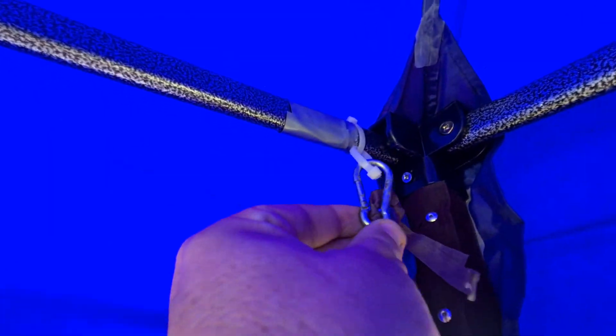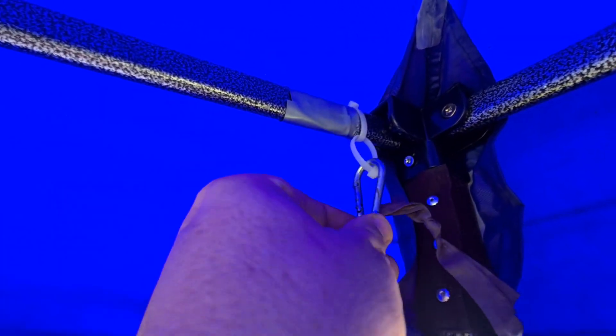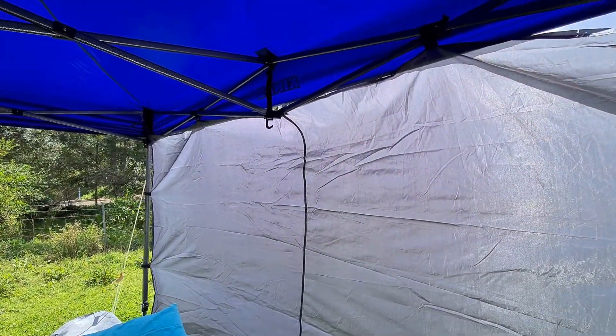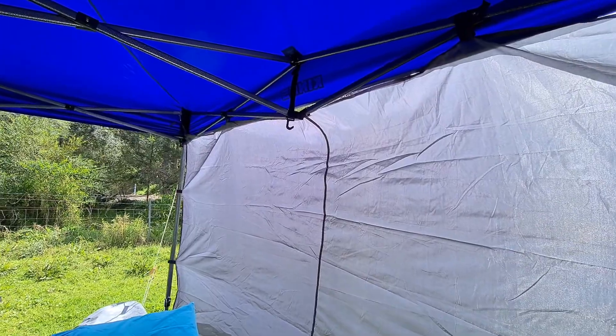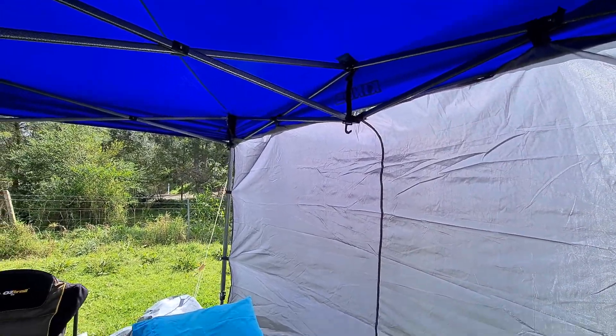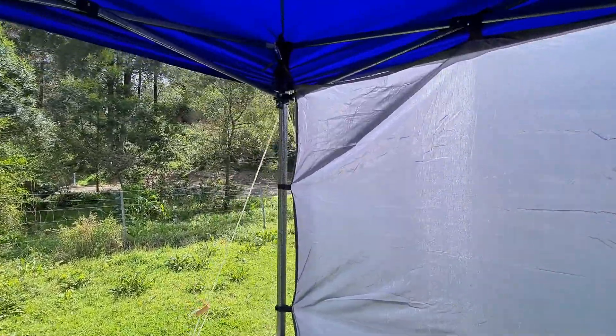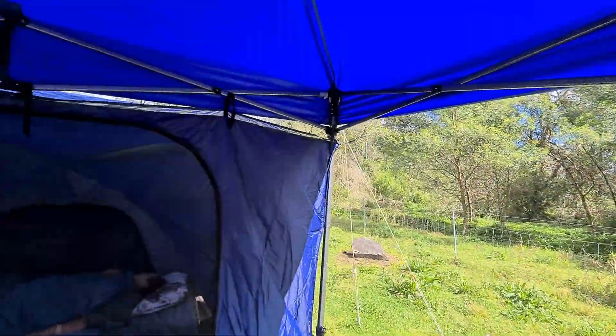We do that in each corner and it works awesome. Same with the walls — we put the carabiner onto the cable ties. When we have the tent up we don't always put the walls up; maybe in winter to keep it a bit warmer, and maybe in summer to keep some of the heat off the tent.